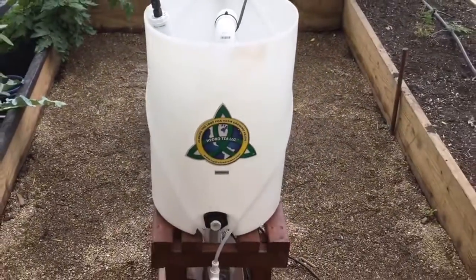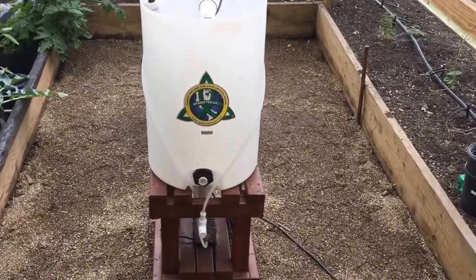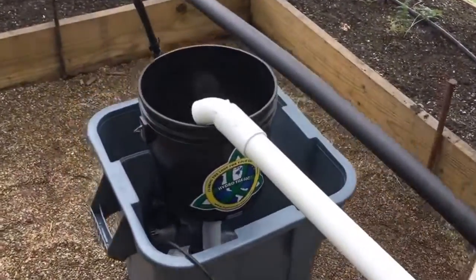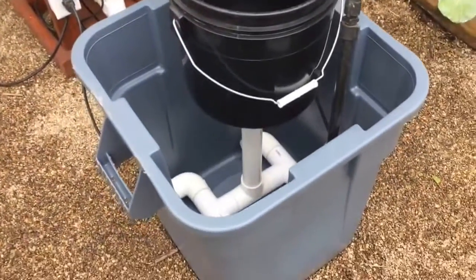Today I'm going to show you the components and the operations of the 20-gallon closed loop compost brewer. This is a patent pending brewer that dispenses tea on a continuous basis to another additional container, allowing you to double or triple the capacity of tea you brew.